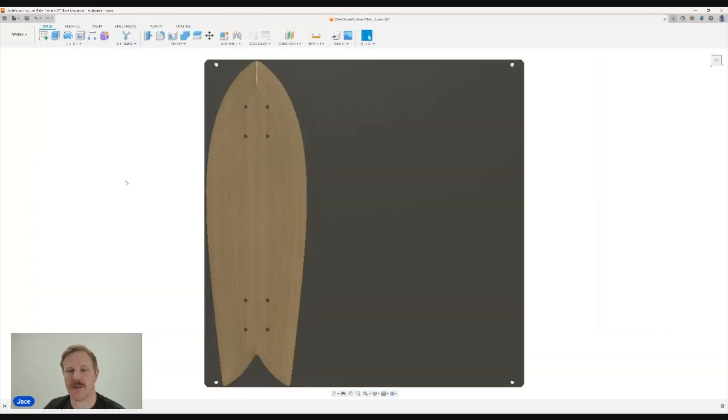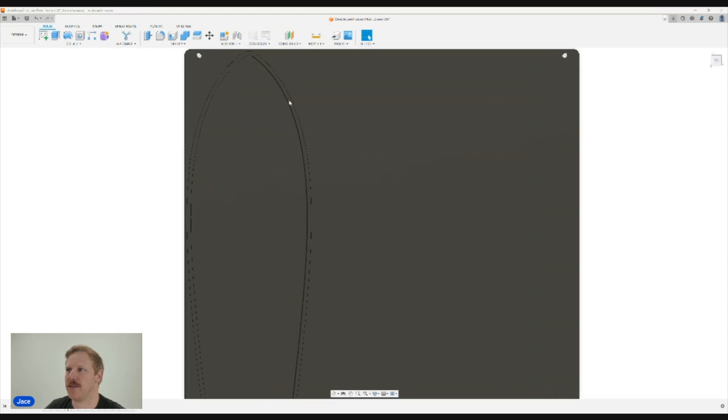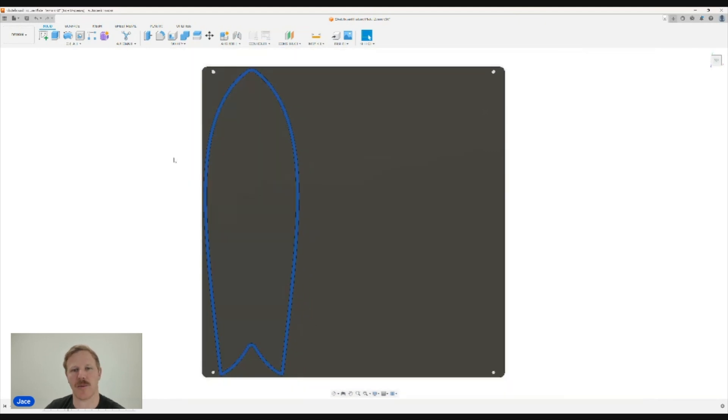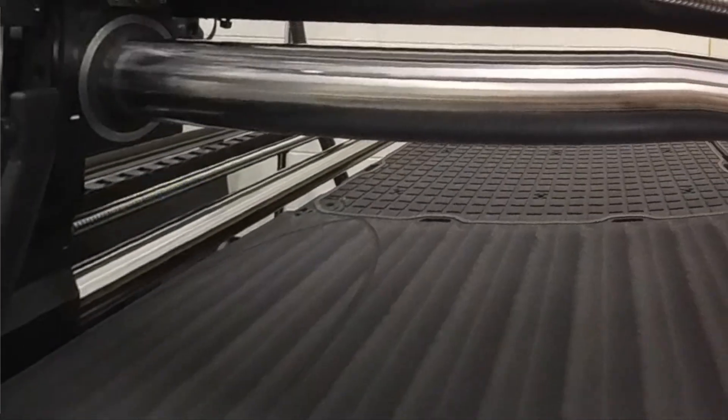The next step is to create a gasket zone that sits just inside the boundary of your finished part. You can see there's my part and here is my channel — it's just 20 thou deep. It's mostly just to indicate where I want to install the gasket and help guide me.